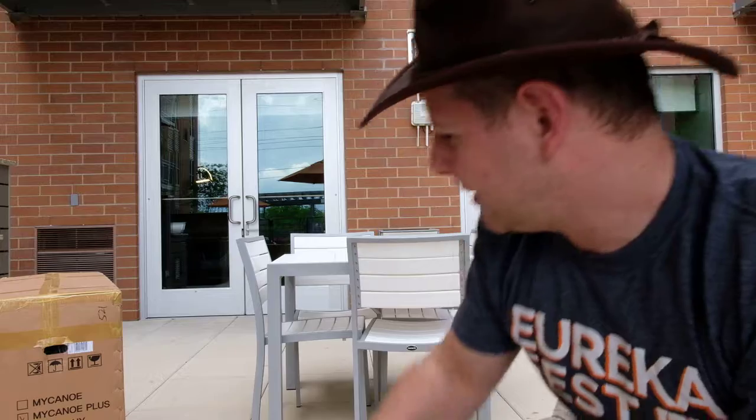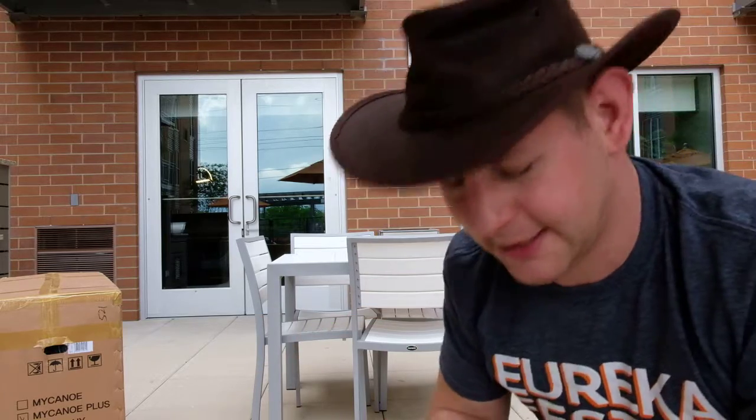What's up YouTubers, this is Caravan Dan coming back at you with another new product being dropped right now. You ready for this? My Canoe Plus — this is the bigger one, this is the faster one.